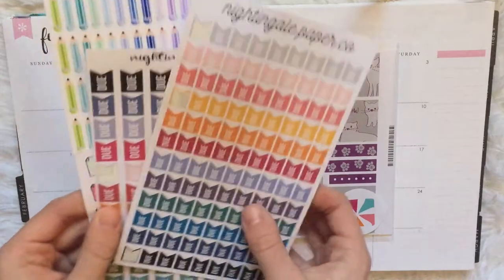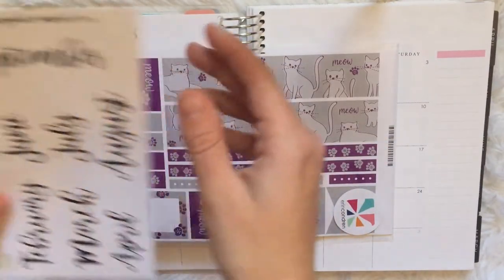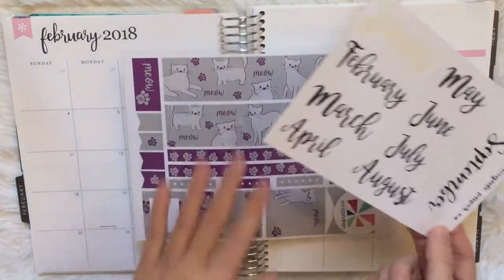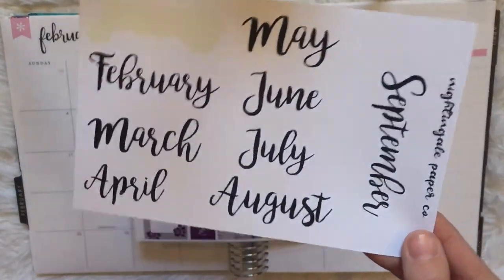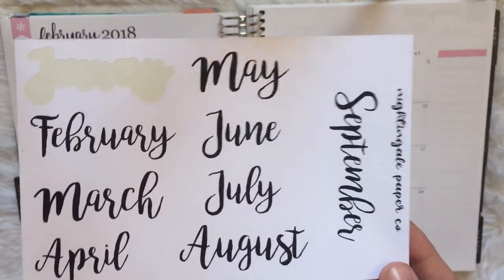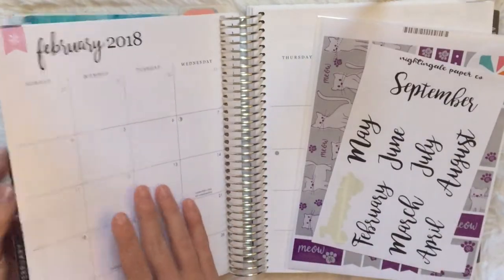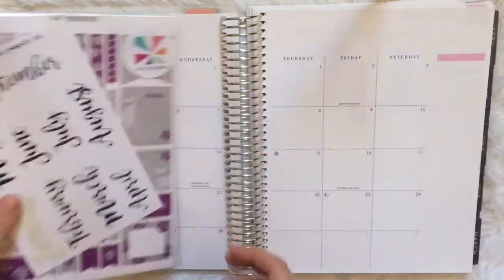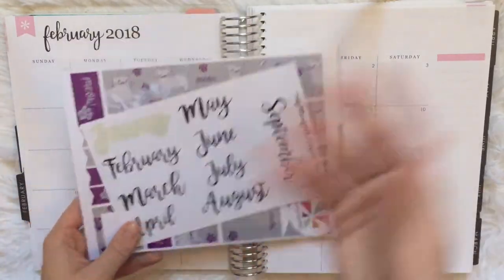I'll also be using a couple of random sheets to supplement, and I wanted to show y'all these I'll be using for the rest of the year to mark the month, because I do cover this up. This was a custom order from Nightingale Paper Co. — she was really great working with me to get these made. You can see back in January it turned out really well. Definitely check out her shop — links to everything will be down below.